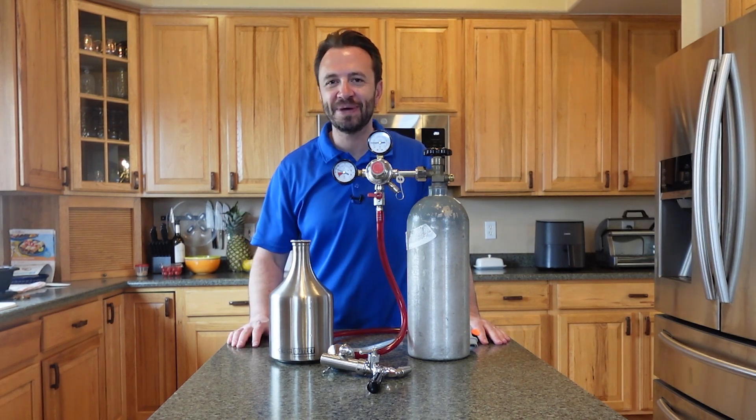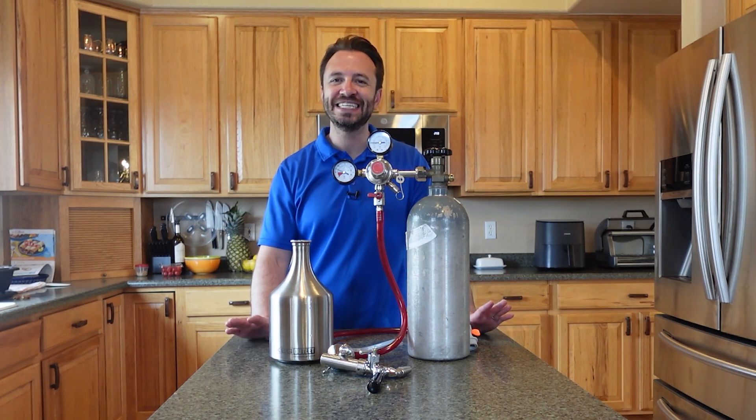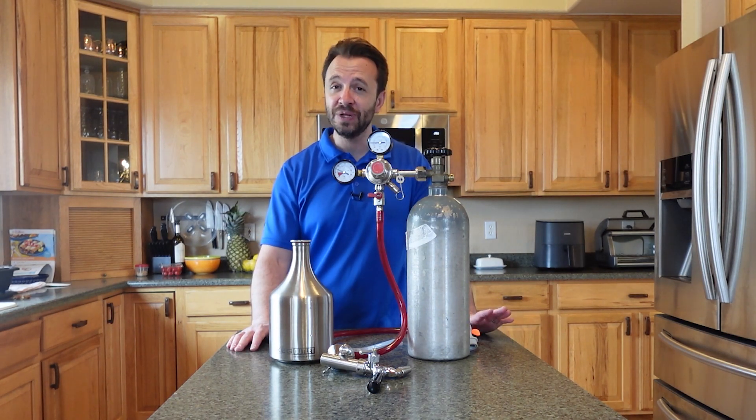Right now I'm going to show you my new favorite way to make carbonated water at home. If you're like me and you are addicted to that tasty bubbly beverage, it's actually really easy to do at home. Plus it's much more cost effective.